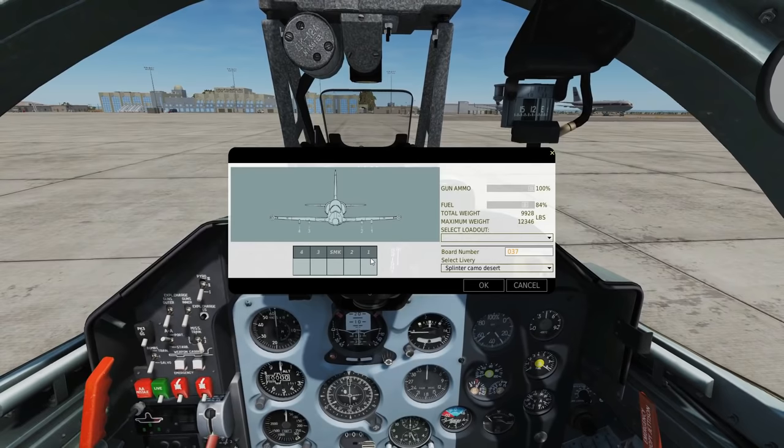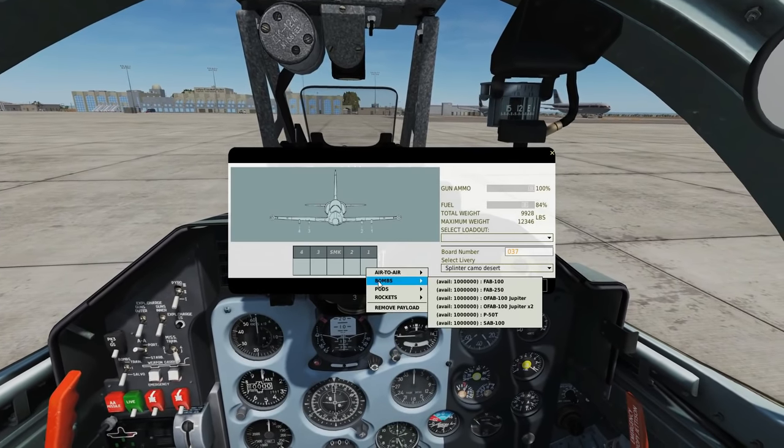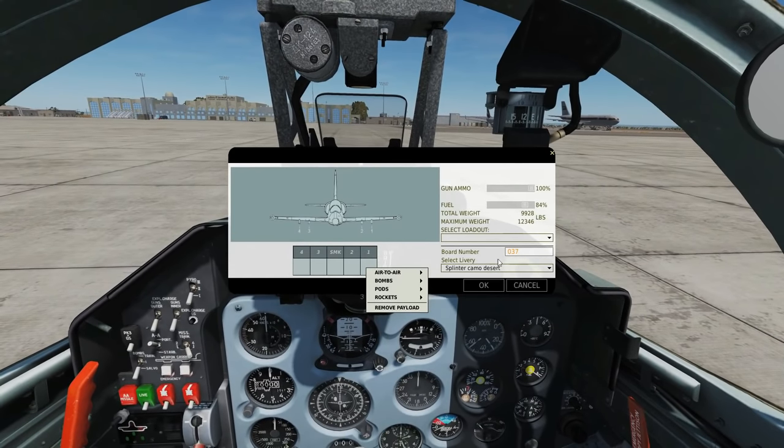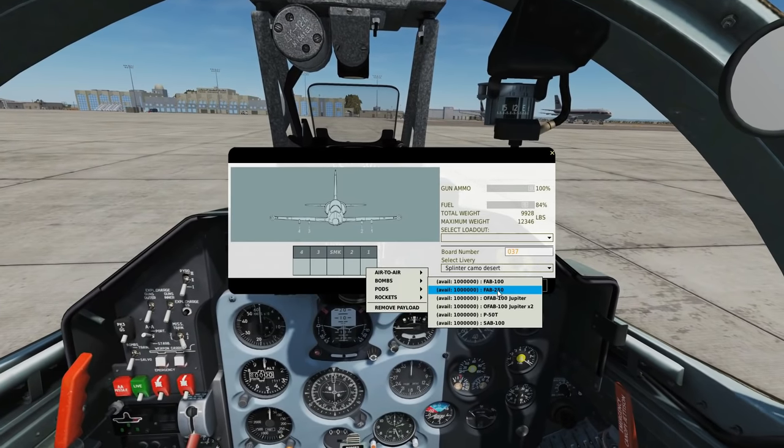Here's the arming screen. We can have bombs on panels 1, 2, 3 and 4. Right click there — bombs. We get the FAB-100, a slick unguided bomb of 100 kilos, and a FAB-250, the same thing but 250 kilos.